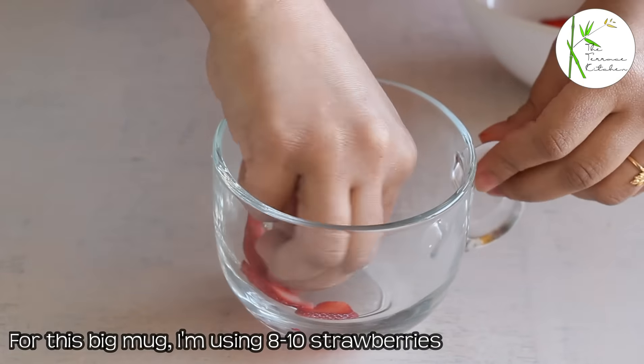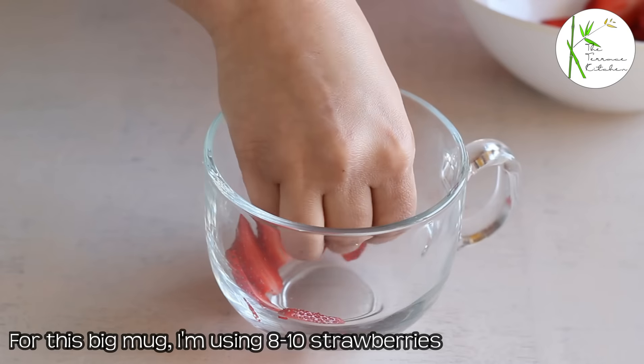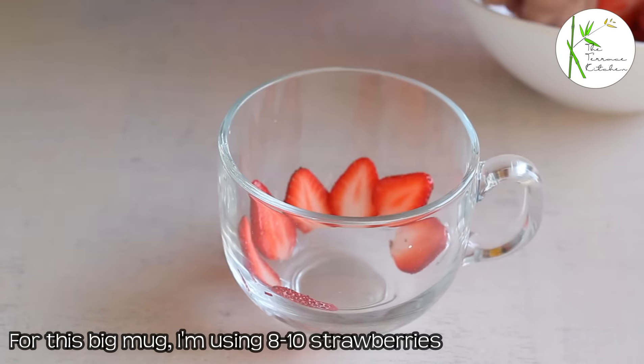Here I have taken a big mug. I am using approximately 8 to 10 strawberries. Slice the strawberries, or you can make normal pieces. Now, we are going to make layers of strawberry, cream, and ice cream.